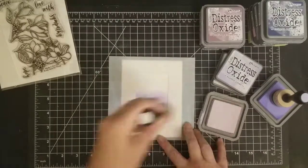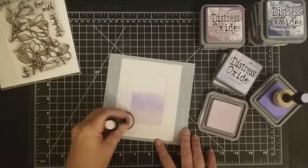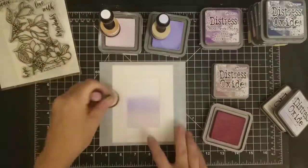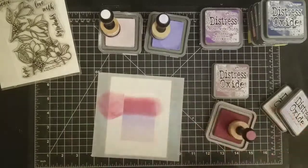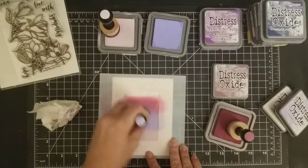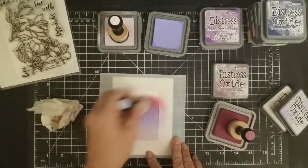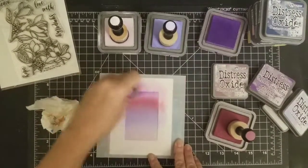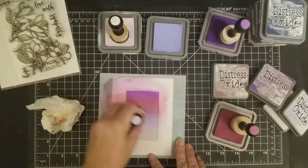What I like about this mask stencil is that when you blend — you know how you tap off on the side before you bring your ink blender to the paper, because if you don't you get that circle? What's nice about these stencils is you have that extra plastic on the frame, so I'm tapping off on the frame itself before bringing it to the paper. Then I can also pull that ink into my image.